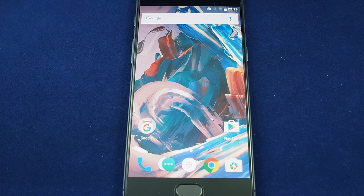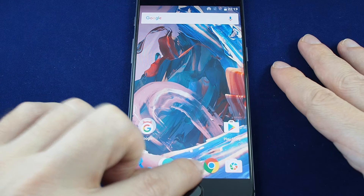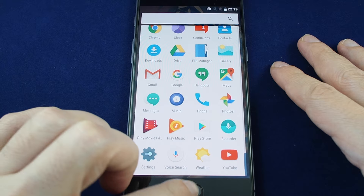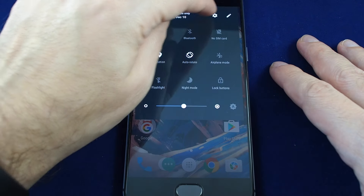So first of all, you need to go to the settings menu. You can do that either by clicking on here to go to the apps and find settings down at the bottom. Another way to find it is to pull down and hit the gear.